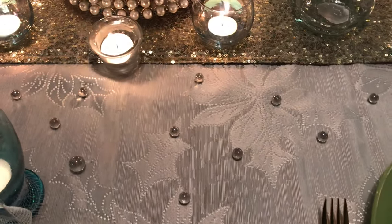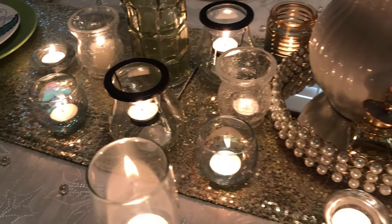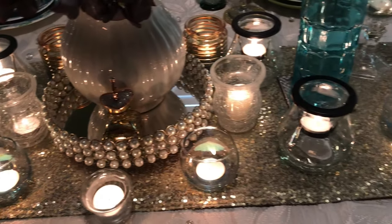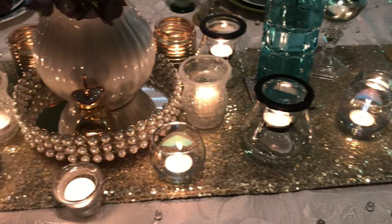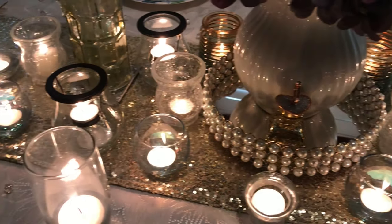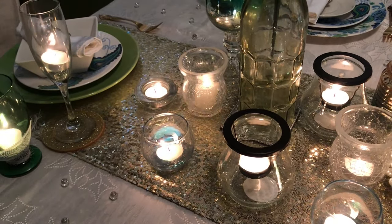At the centerpiece I have this beautiful gold table runner that runs all the way across, and I have a lot of candles as you can see. I wanted a beautiful ambience set for this table and I think I have accomplished that.